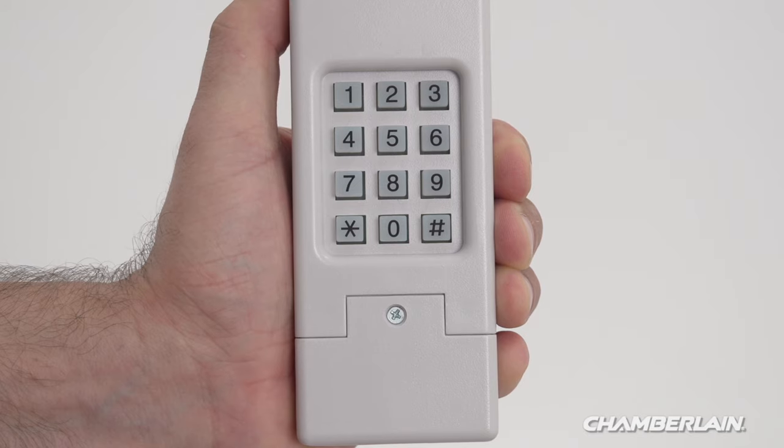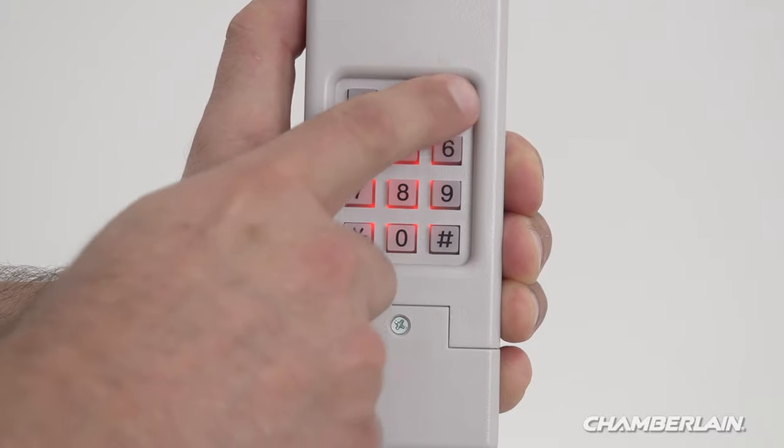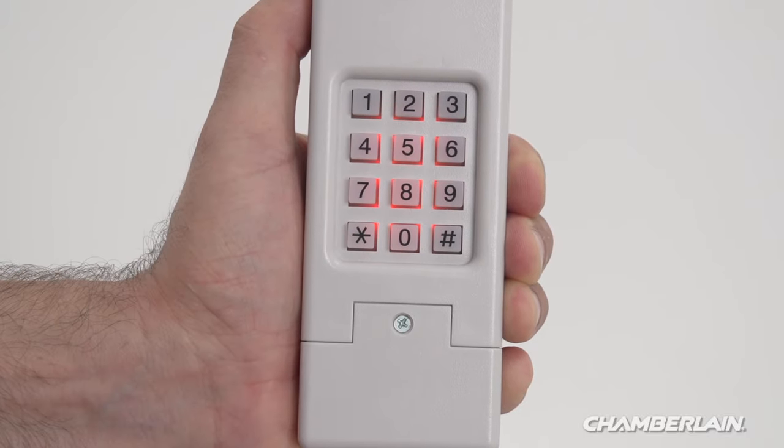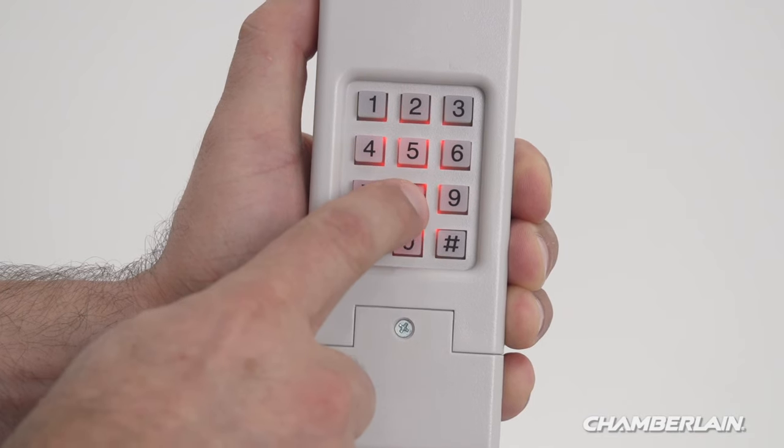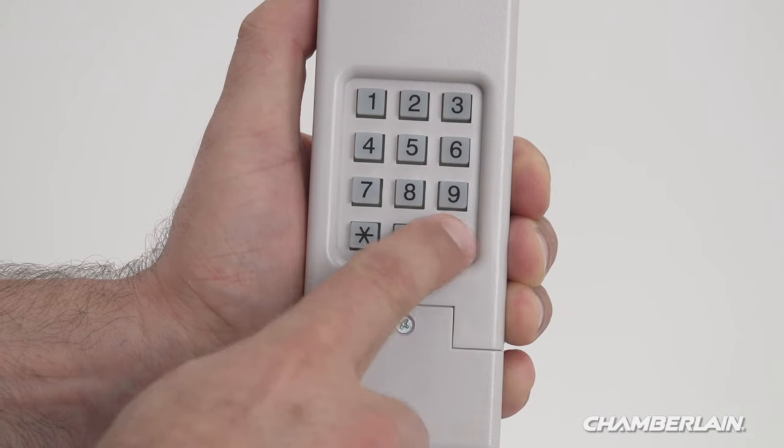Enter the four-digit PIN you selected and wrote down, then press the hashtag button. Enter the ID you wrote down for your garage door opener, then press the hashtag button.